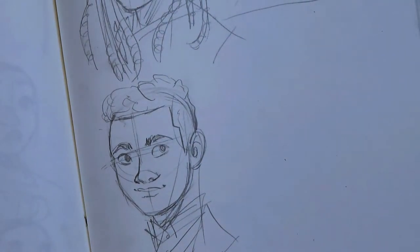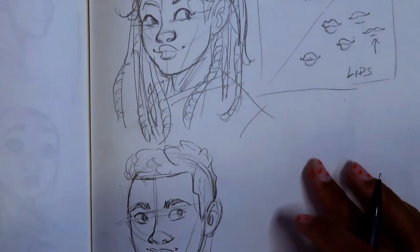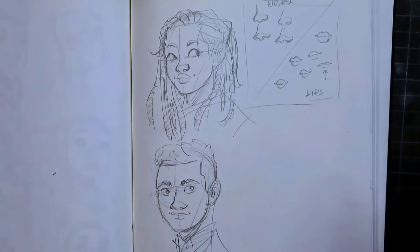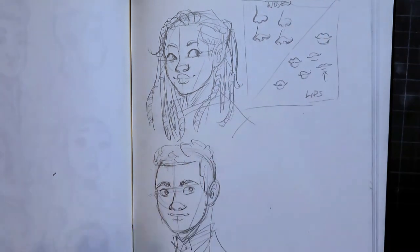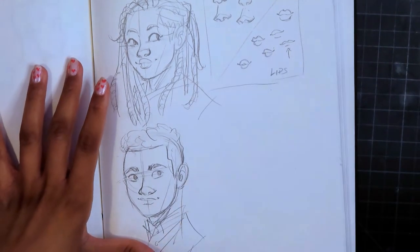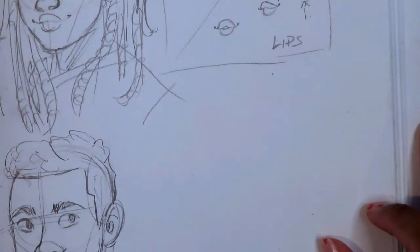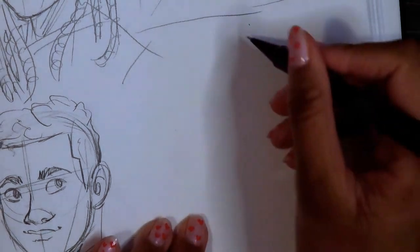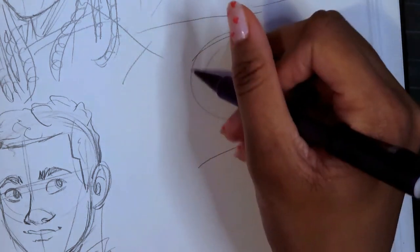Look at that — we drew another black person, very simple. Once you have it, you can vary the face shapes a lot. I know what people mean when they ask about drawing black people — once you get the nose and the lips right, you got it as far as the drawing is concerned. I have a tutorial on how to color so go check that out if you want. Next we're going to move on to the side profile.